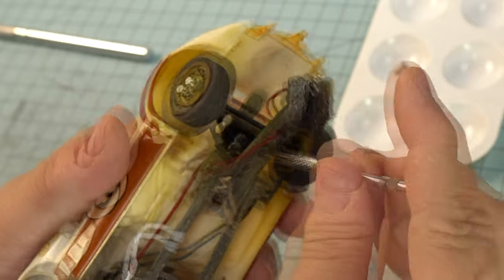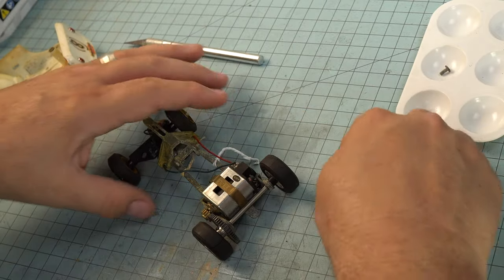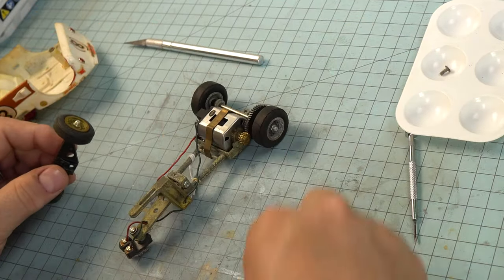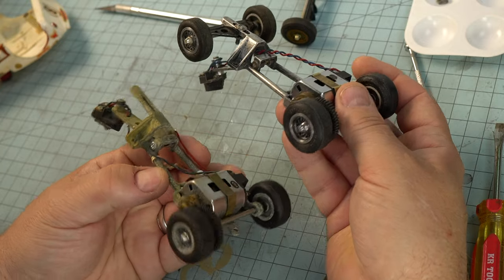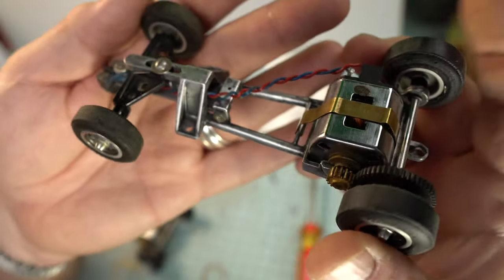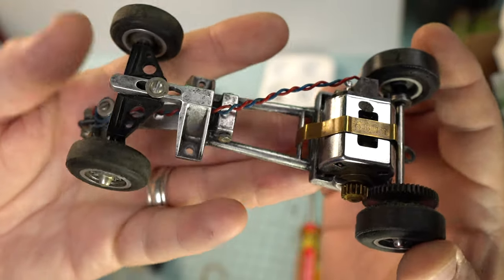I'm using a jeweler's screwdriver to fit in that tiny little hole, which works great to get that front screw out — kind of a difficult thing with a larger one. Now we go to look at the wiring. Back in the day they didn't have zip ties; instead they just used whatever they had. These are the little wires that held Wonder Bread closed. Yeah, this car is what we would call a rust bucket.